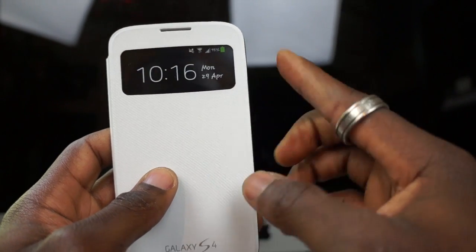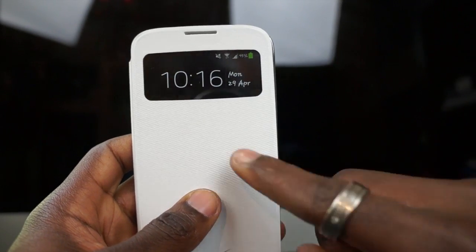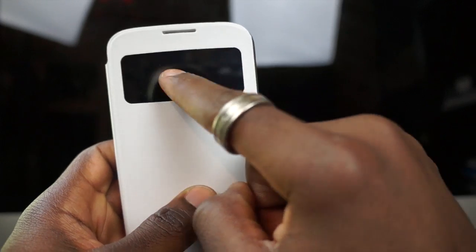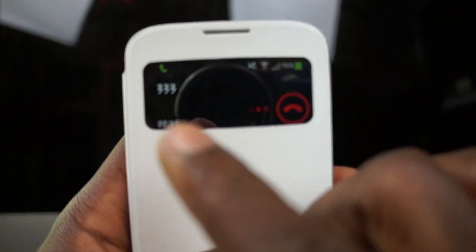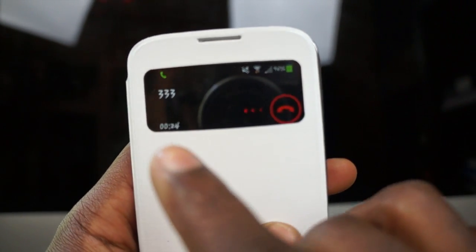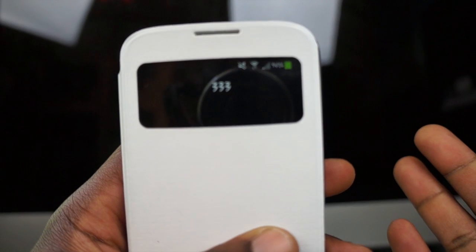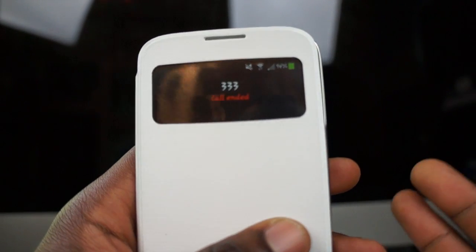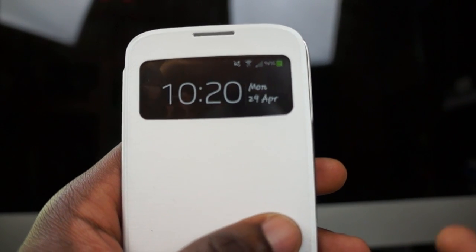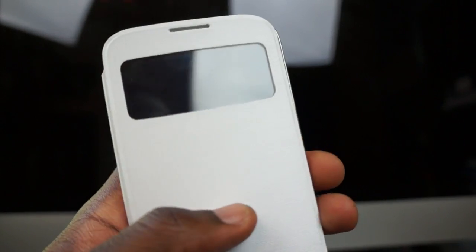When you receive a phone call, you get caller ID on the front cover and you can actually answer your phone call just by swiping on the front cover. As you can see, I'm making a phone call now and you can see a preview of everything on there — I can actually control it and end the call just by sliding across. So it's actually a really functional case rather than just a cover, and a really cool smart cover in my opinion.